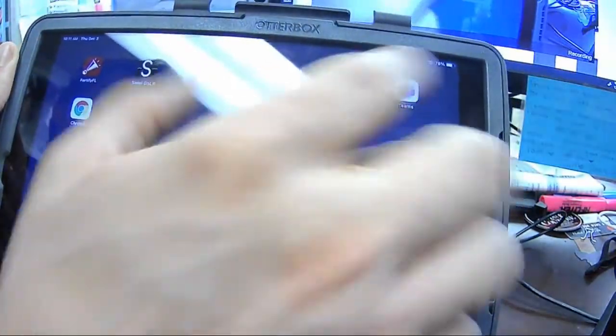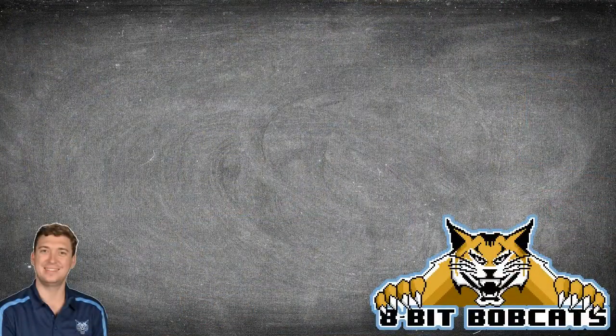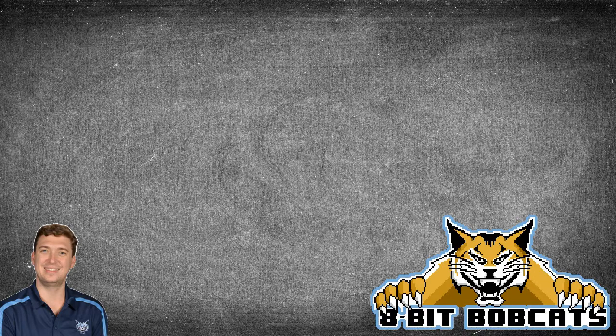There are three different swivel apps, a couple other ones — Teams, Chrome, stuff like that — and we know they're set up and ready to go. This is going to be the end of this video. I'm also going to be making a video on how to actually mount the iPad onto the swivel and then how to use the apps and get it running with BBB and Teams. Those will be available shortly. I hope this helped you figure out how to set these up. If you have any additional questions or comments, you can reach out to me at bradley.schreffler@ocps.net. I know you're going to do awesome things for and with your students this year.